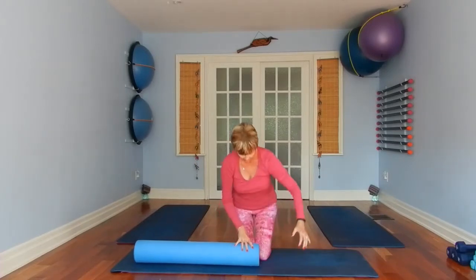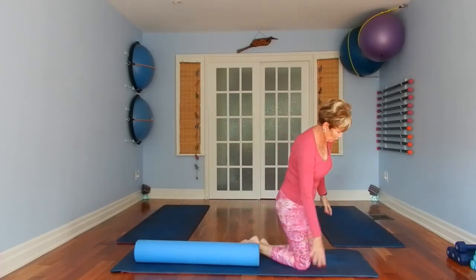Good afternoon everyone, this is Denise here from Heron House Pilates and Yoga. Today is part nine of our core strength series and we're using the foam roller today, so grab your foam roller and let's get started.